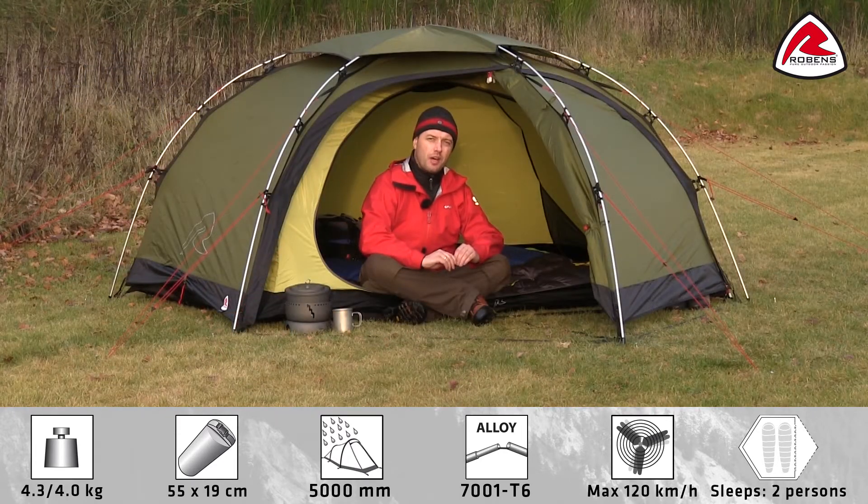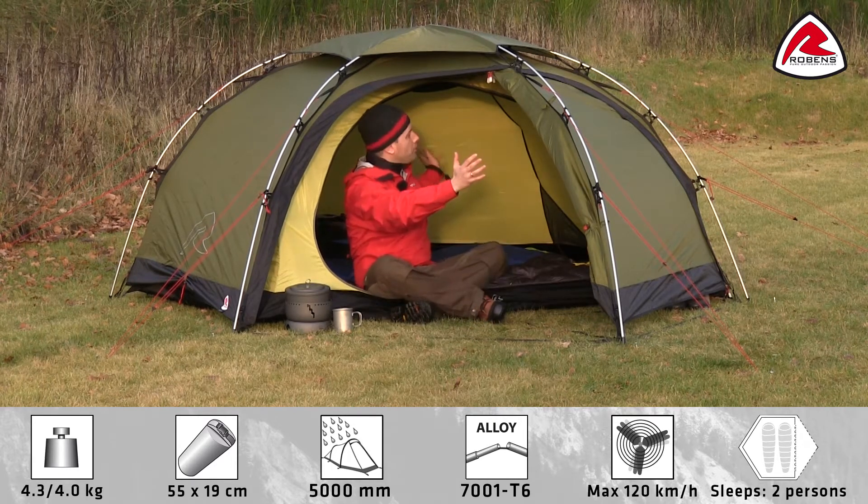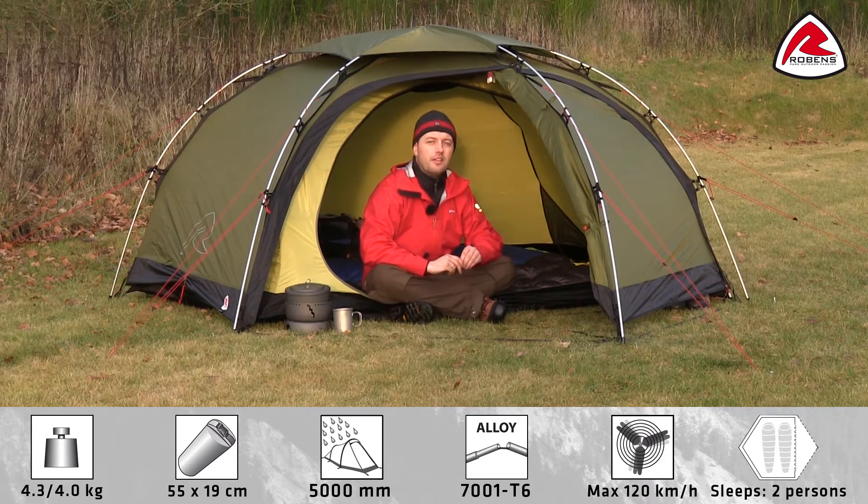In this video I would like to talk you through the features of the Green Spider. The Green Spider is a roomy two-person dome tent. The tent is freestanding and has three poles for extra stability.